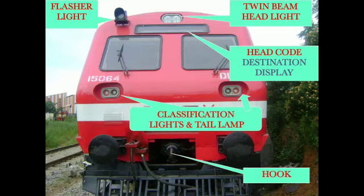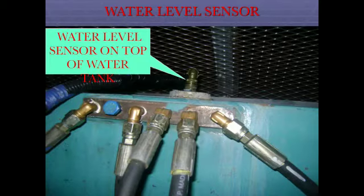Components visible include: flasher light, twin beam headlight, head core destination display, classification lights, tail lamp, hook, and water level sensor on top of the water tank.